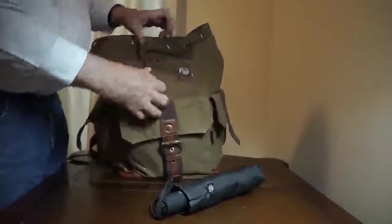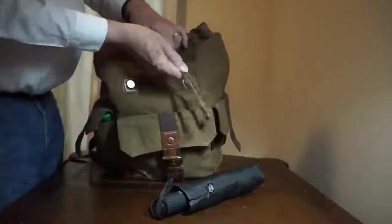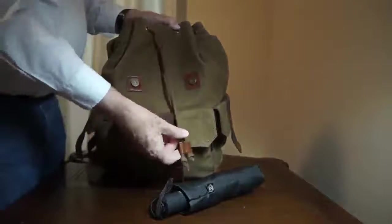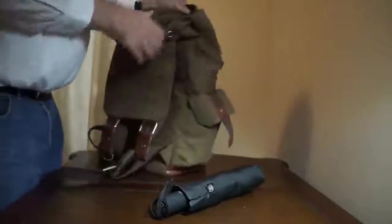It has a drawstring that you could draw tight. There's a nice little leather holder here so it really looks classy.